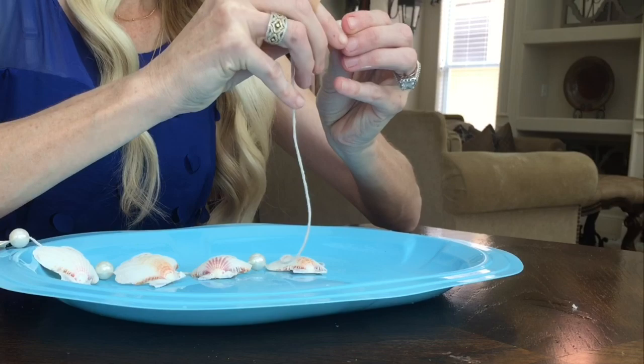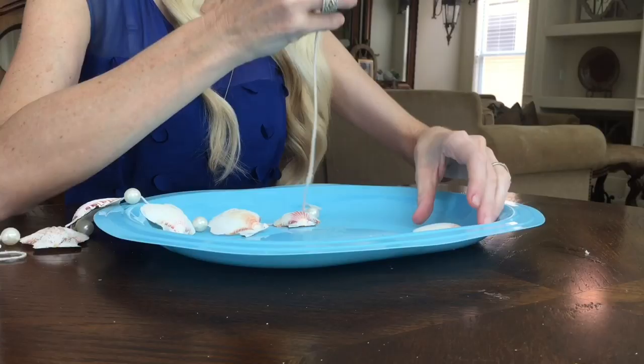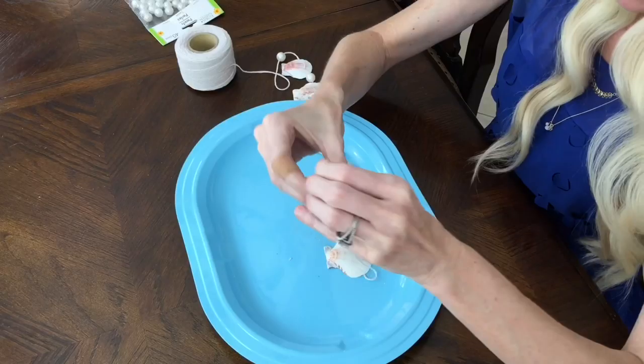I'm going to do my bead and then one more shell — again starting from the back side, threading it through the front side — and then finishing off with one last pearl. Okay, now that everything's on...